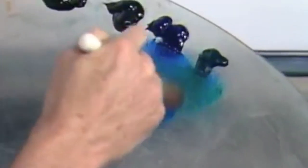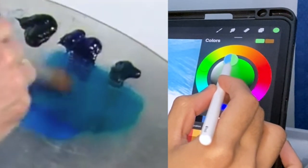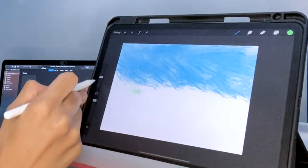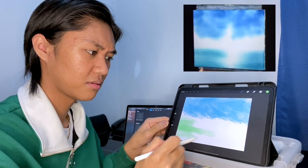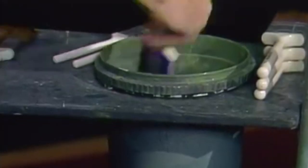Bob Ross: Let's add the least little amount of phthalo green. It's very strong. Maybe we'll have a little water in here, so we'll just pull right across like this. Try to pull those from the outside in — if you start here and come across it'll leave a great big mark, very hard to blend out. All we'll do is just blend that together. We wash our brushes with odorless thinner and shake off the excess.